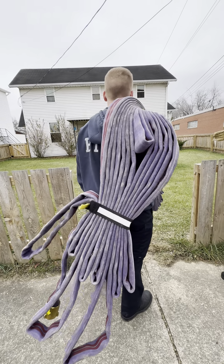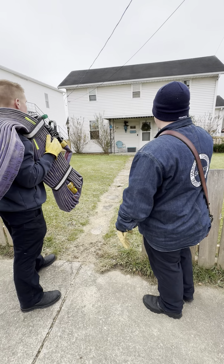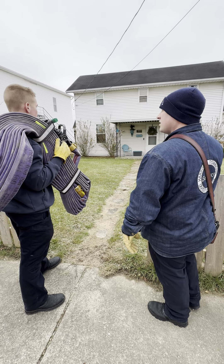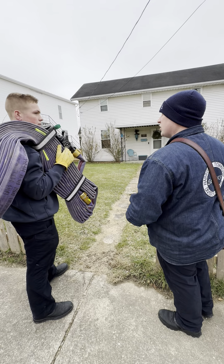Okay, so this house we have a little bit of a setback, so we could do a back stretch on here. I want to show you this one.